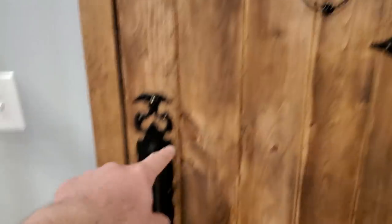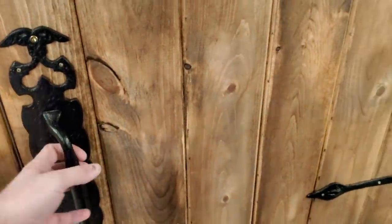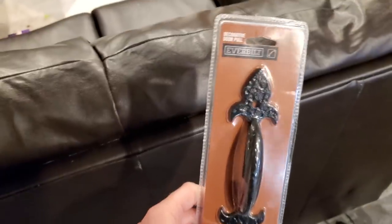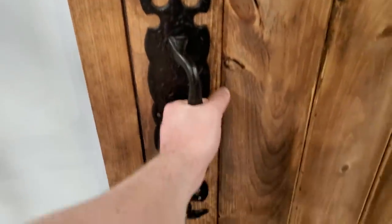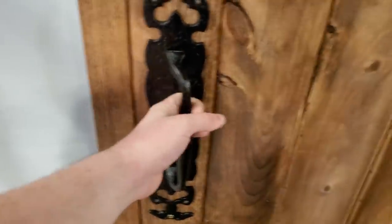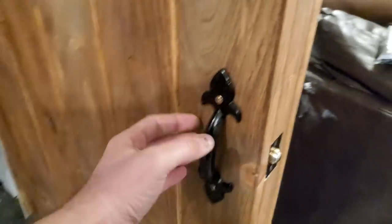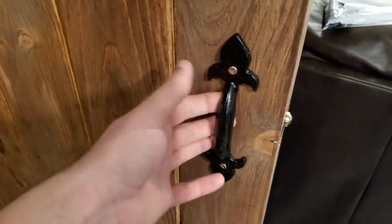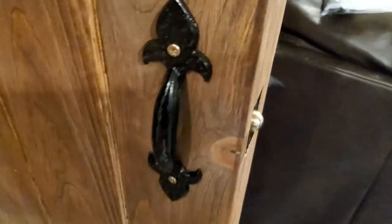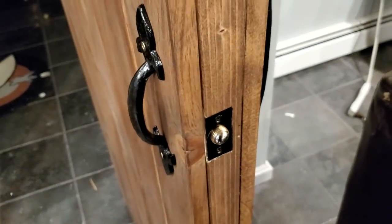The door handle I referenced doesn't exist anymore on Amazon — it was around $20. I ended up using an Everbilt handle from the home center on the back side. It's a pretty meaty handle you can really get your whole hand around. And here's our ball catch that we got to keep our door shut.